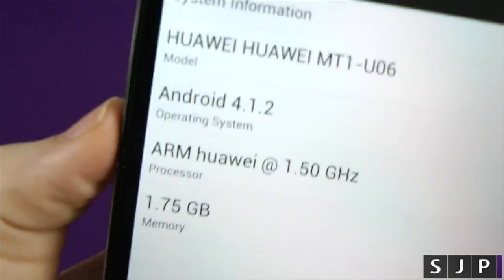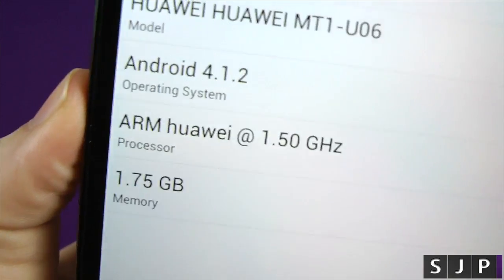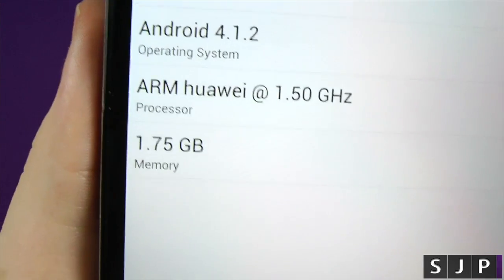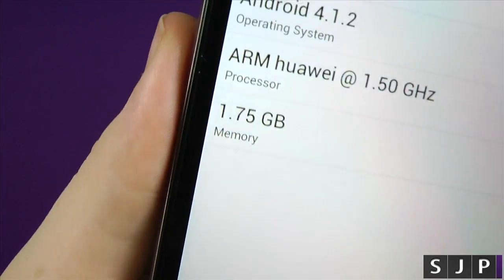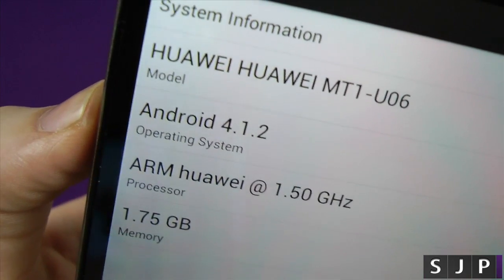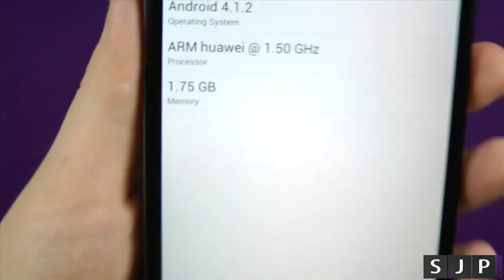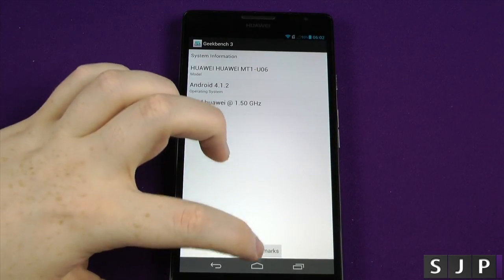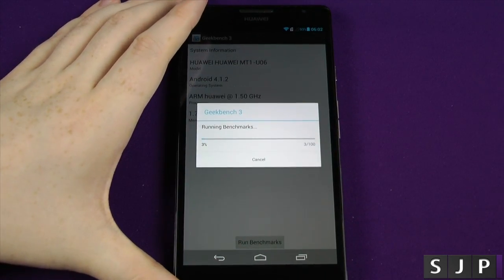Right, so here it is. As you can probably see here — we're going to get a bit closer — it's the Huawei ARM, which is 1.5 GHz quad-core. It's running 2 GHz, but obviously it always shows less than that here, so it's 1.75, and Android 4.1.2. Now, taking into account the operating system may have a little effect on this as well, let's run this benchmark and come back to see how she performs.